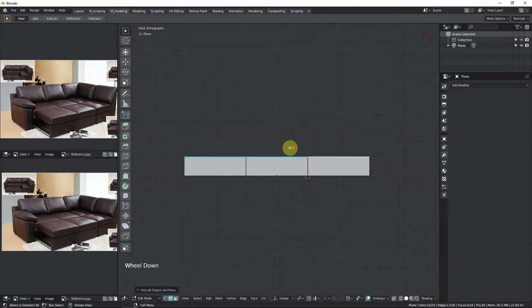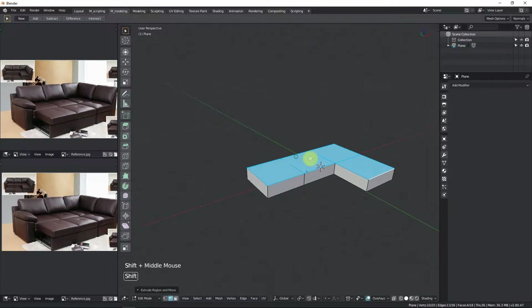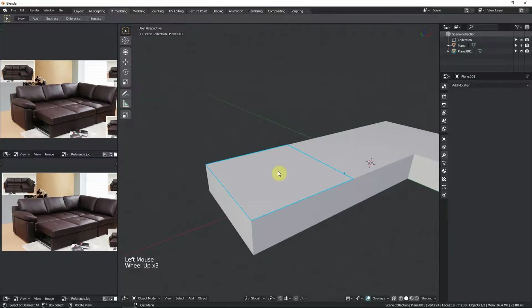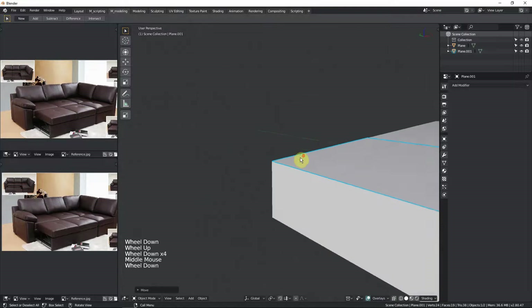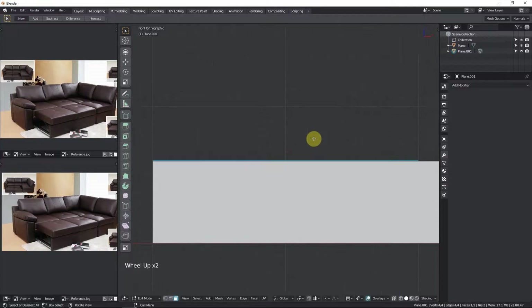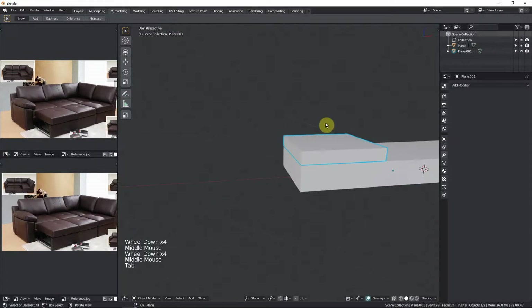Let's keep it at that height — and there we go, that's our first base piece completed. We can grab a face, use Shift+P and then P to separate by selection. Then we grab this face and move it up ever so slightly — G, Z, holding Shift — just taking it up a little bit. Now we can get the thickness by extruding this up in edit mode; three blocks looks fine for now.